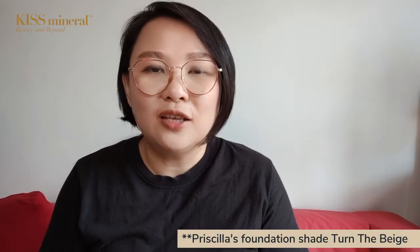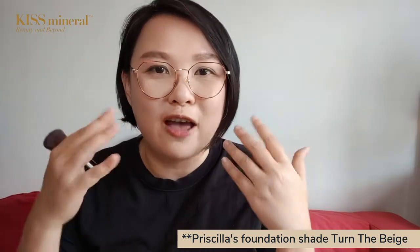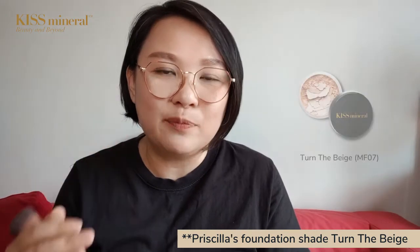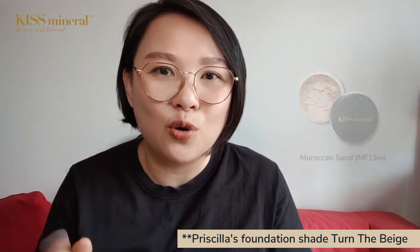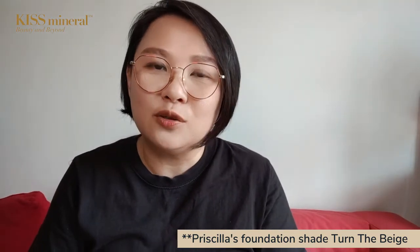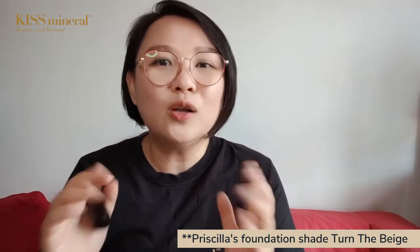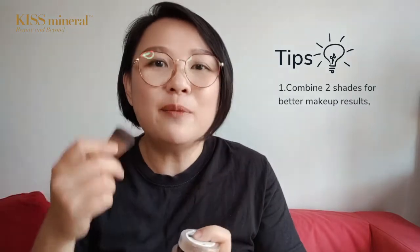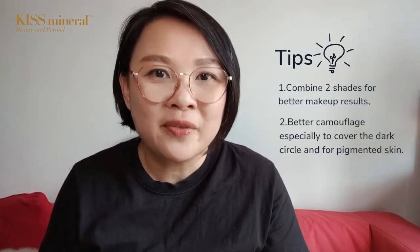The fairer skin shade is actually the natural blonde, for those who love to have a fairer look makeup. Our popular shades are actually the Beige and the Mocha scent. If you've got a little bit of tan skin, you can consider creamy chocolate or sweet honey. All these 5 shades can be combined with each other to give you an even better makeup result.